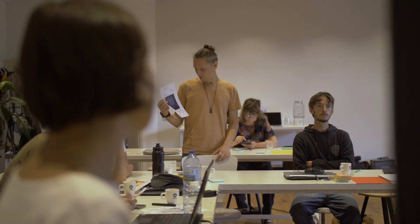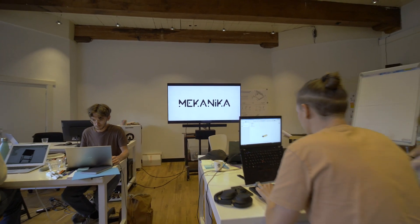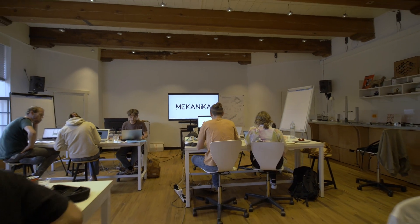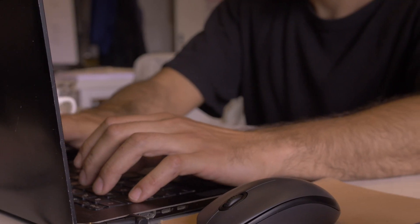Hello, welcome to WAG, a fab lab in Amsterdam. Today we've invited 12 designers from all over Europe for the very first collaborative design marathon of Mechanica. Participants have been divided into four teams and they will all have to reverse engineer a closed-source machine into an open-source one in less than 48 hours.